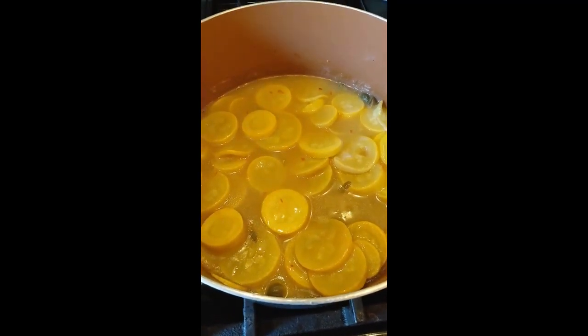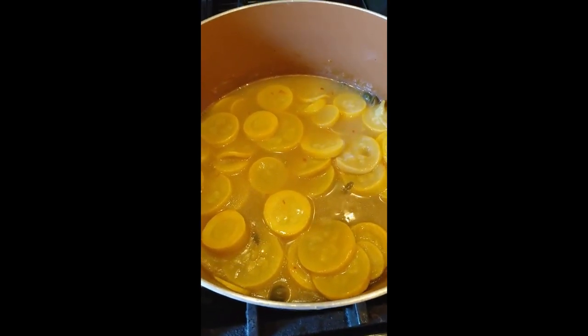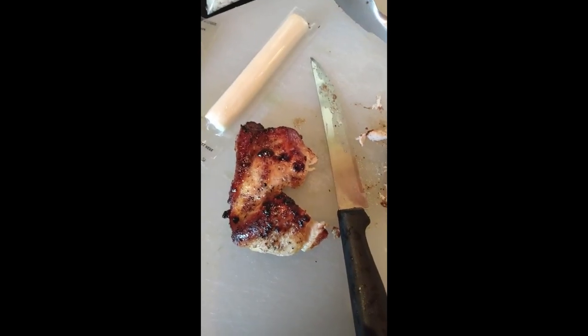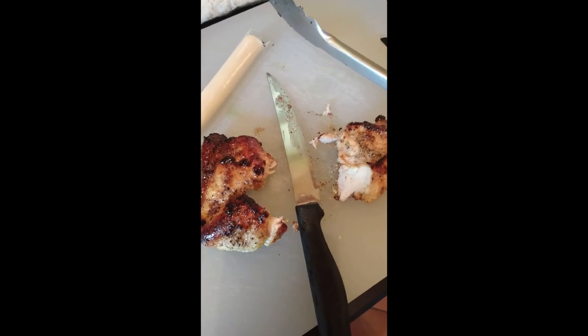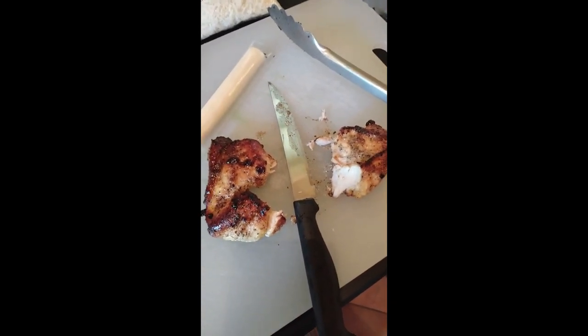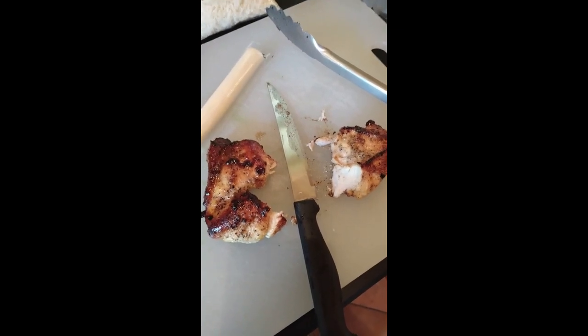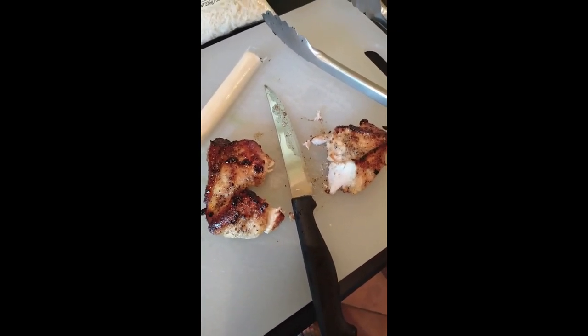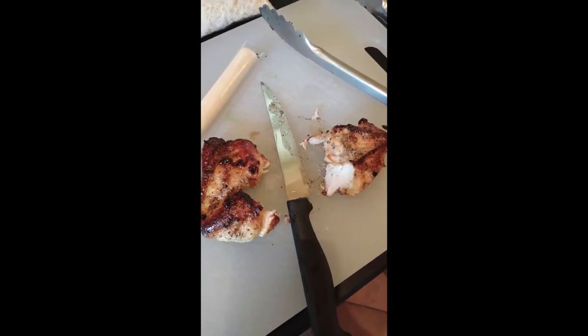The squash are now tender and cooked. One of my chicken breasts is fully cooked and I've decided to cut it in half to assemble it that way, because it kept shrinking during cooking. I'll show you how I'm going to assemble it.